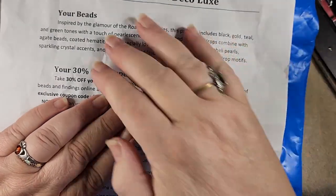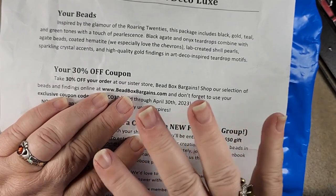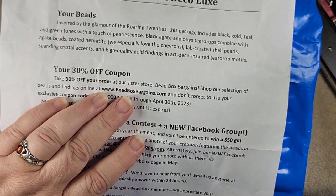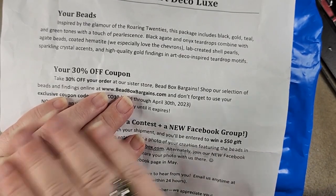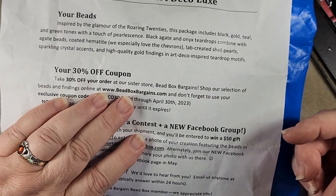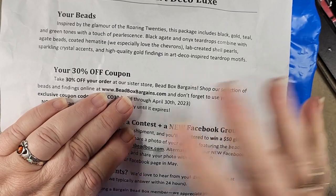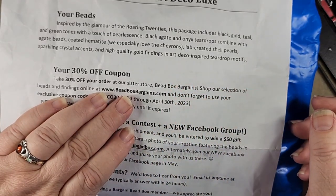Now if you get the Bargain Bead Box, you get a 30% off coupon as well. It's a code that works all month long and you can use it as many times as you want, but it's exclusively for Bargain Bead Box subscribers. If you don't have it, you can subscribe monthly for $19.95 — it's a really good deal in my opinion. There are lots of really pretty pieces in here.